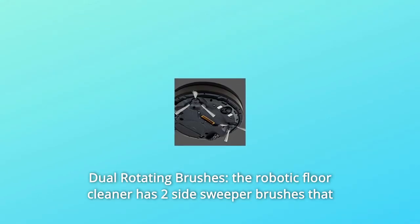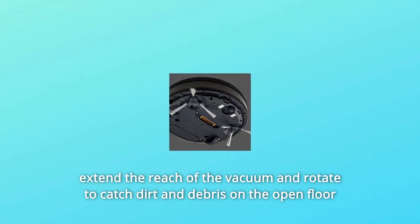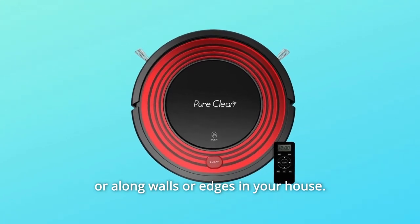Number 3: Dual Rotating Brushes. The robotic floor cleaner has two side sweeper brushes that extend the reach of the vacuum and rotate to catch dirt and debris on the open floor or along walls and edges in your house.